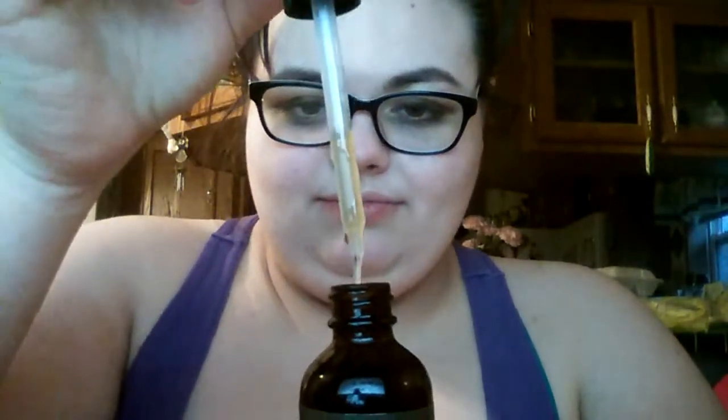And I'll show you what it looks like. Here it is — just like that. Standard dropper, comes in a little glass bottle.